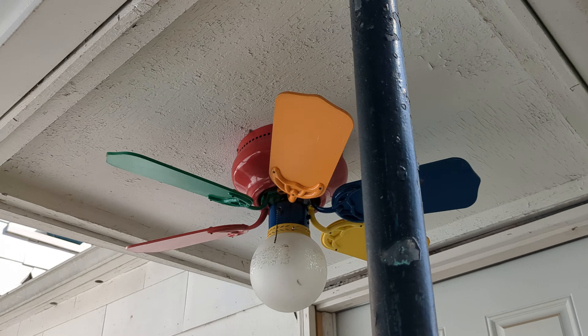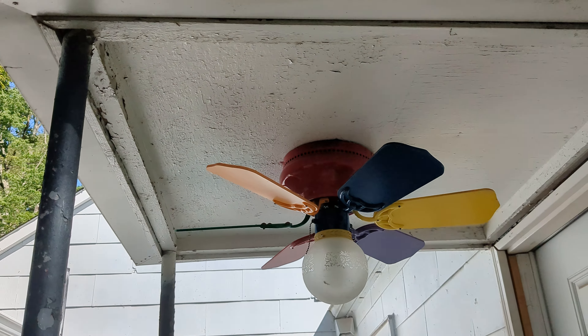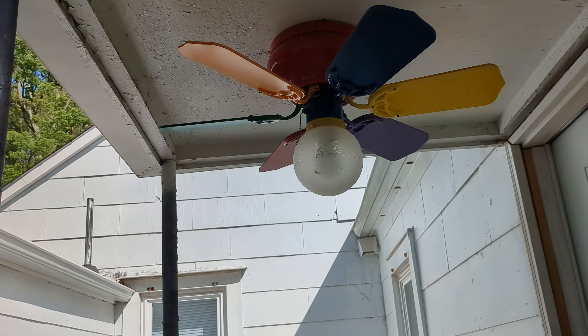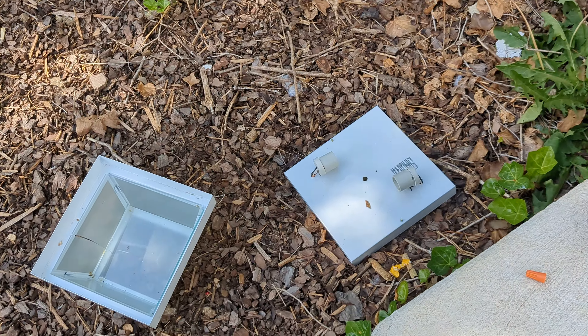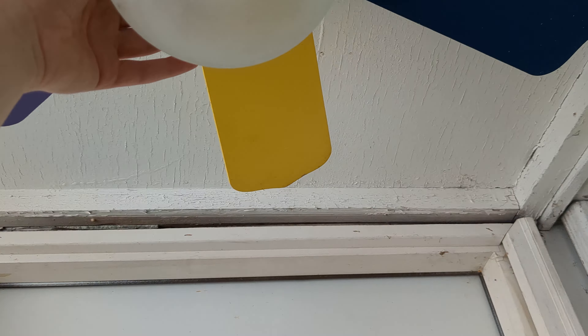I'm going to do a full demonstration on the Littleton because it wasn't quite as close to now as the Littleton in the kitchen was. So I'm going to do a demonstration on this. Used to be just — let me actually show you the light that used to be here. All right, here's the light.